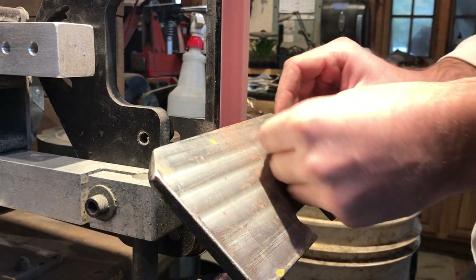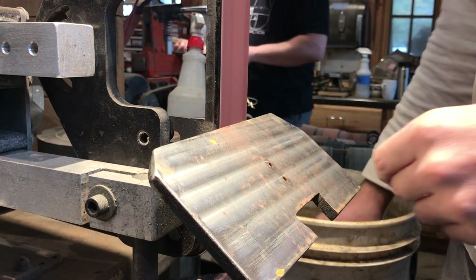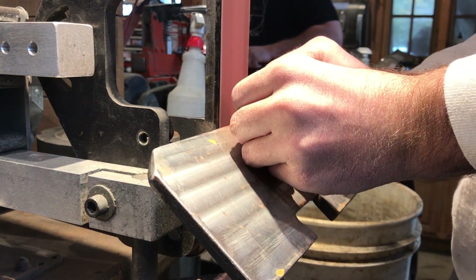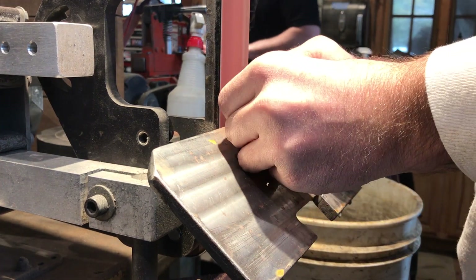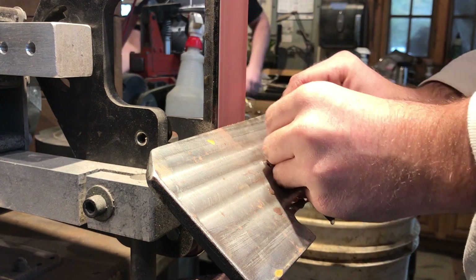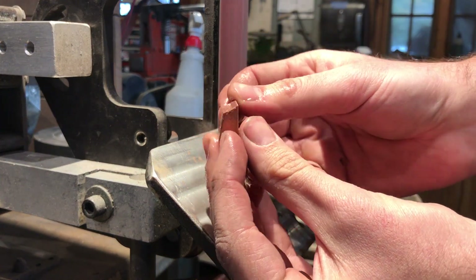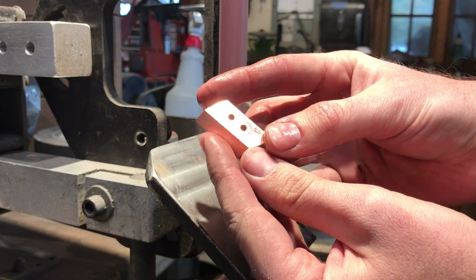Now it's time to finish up these bolsters with some final shaping and polishing before they get installed. Brass and nickel silver are non-ferrous metals and they conduct heat really well, so you're definitely going to want to have some water nearby if you're doing this by hand. It's really important when grinding your bolsters to take the front edges to the highest polish you plan to finish with, so you never have to do it while it's on the knife. Now they're looking pretty good and ready for installation.